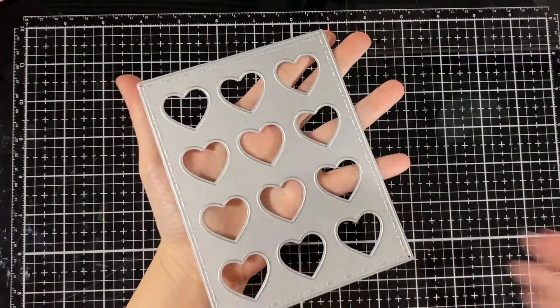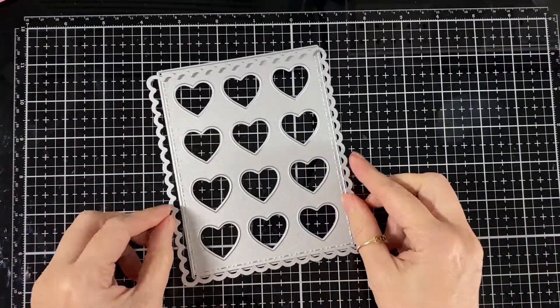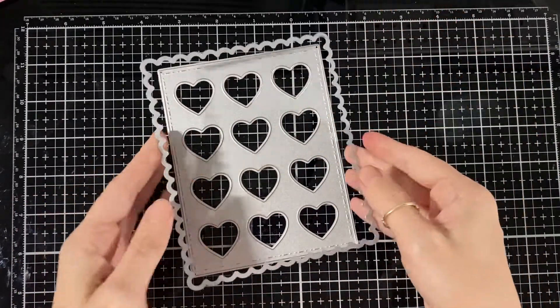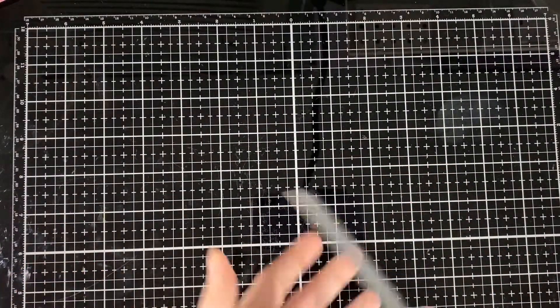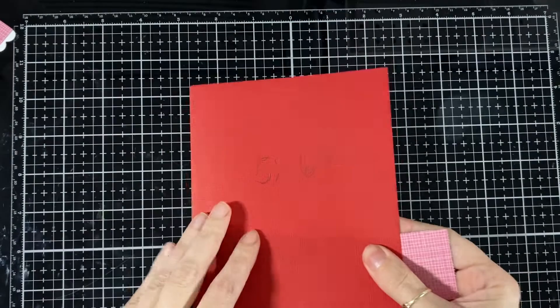This is the new Heart Inches dies, and I also used the scallop rectangle die. I had to extend it by one scallop just to make it a little longer so that the heart layer would work with it. These banners are from Jada Blossom, just the little banners five and six.